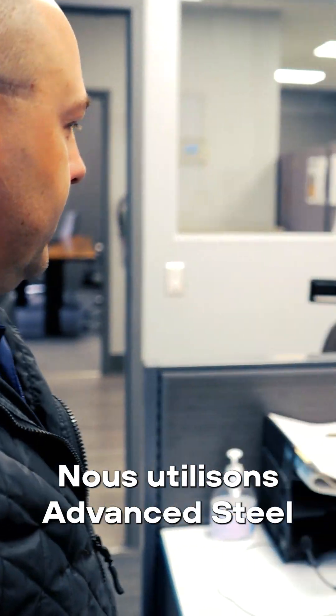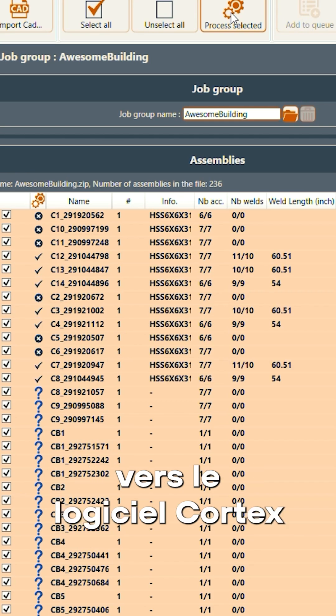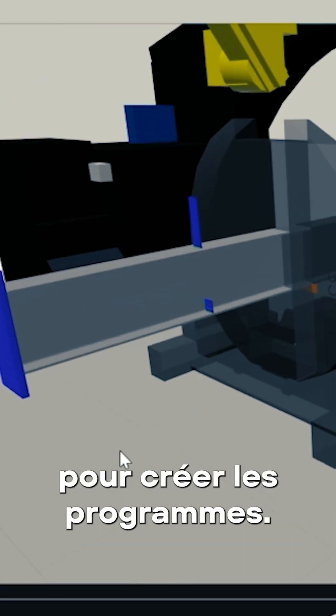We use Advanced Steel. So in Advanced Steel up front, we're drawing all our buildings in Advanced Steel. We export IFC files from Advanced Steel over into the Cortex software to create the programs.